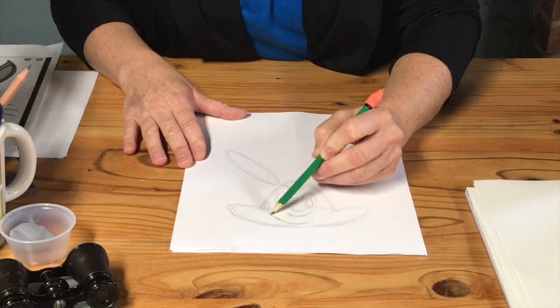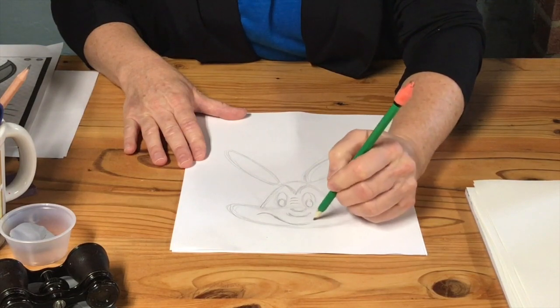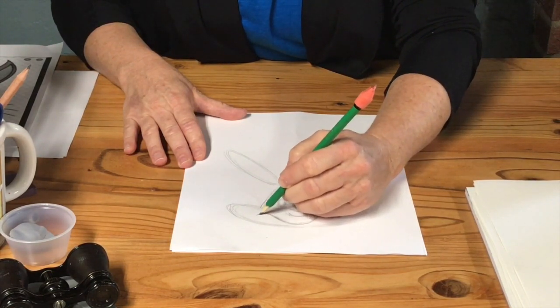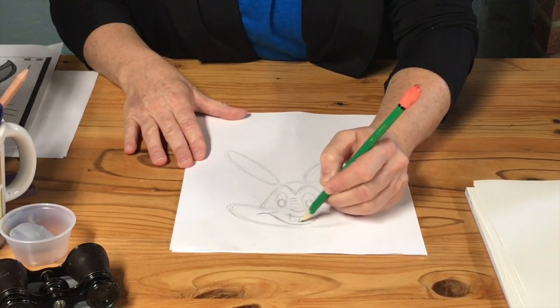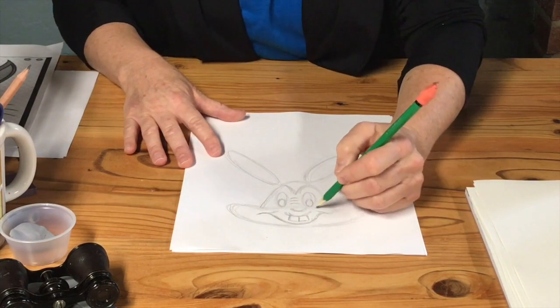Now Bugs Bunny was sort of a crazy bunny, right? Girls, what do you know about Bugs Bunny? He's crazy — he likes carrots. He's a trickster. So we gotta make his eyes and teeth and stuff look like a trickster.